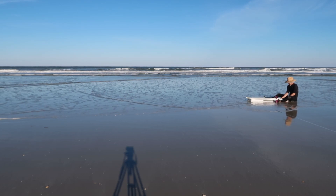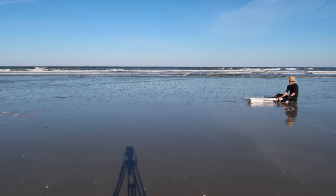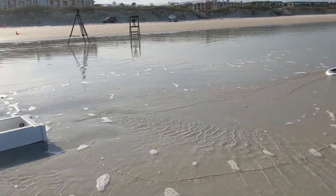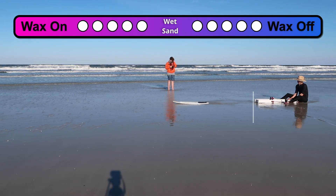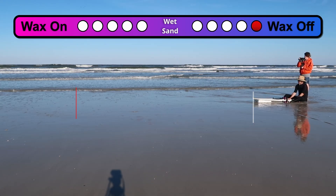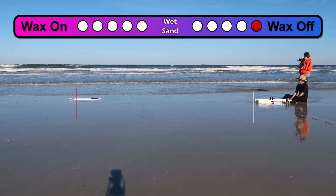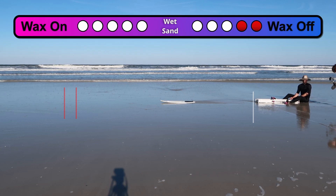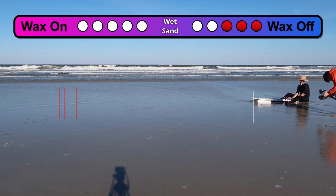I launched the board until the water was going out — that thin layer of water on top of the sand — which is where we get the wet sand condition. That's when I would launch the board. You can see there's that thin layer of water; those were the conditions I used for the wet sand.